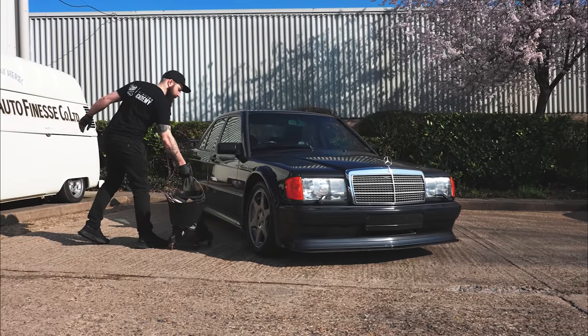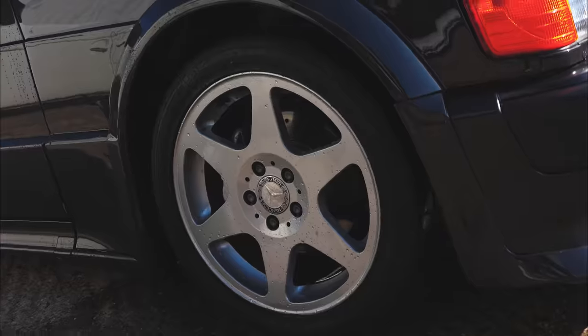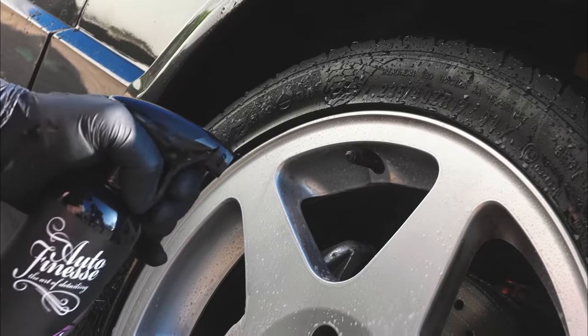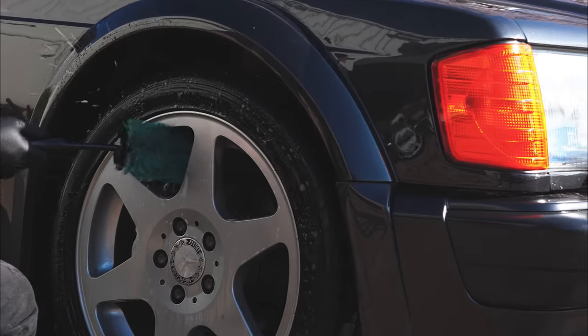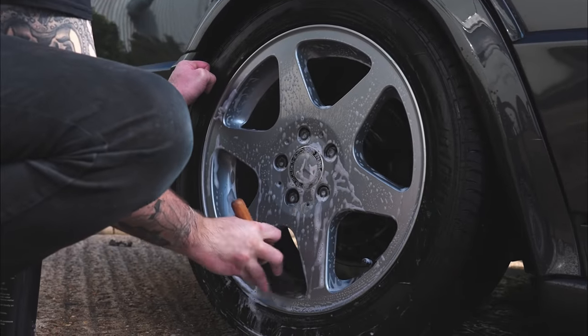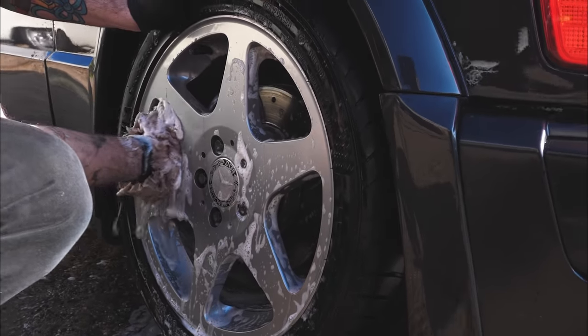As always we're starting things off with the wheels. A thorough rinse down before we apply a wheel cleaner and let that dwell for as long as possible. We then attack the wheels starting on the barrel, working in a 12 o'clock position and working around in a clockwise manner. We do the barrel, then the faces with a detail brush, and then finish off any last bits using a wash mitt.